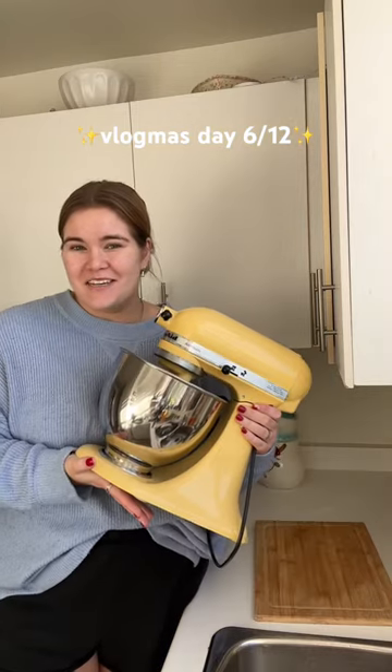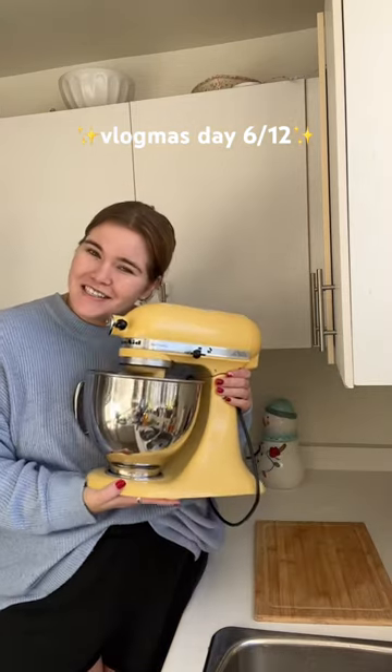Happy Vlogmas Day 6. For Christmas, I got this KitchenAid from my boyfriend and it's yellow and the cutest thing ever. Of course, the first thing I wanted to do was make Taylor Swift's chai cookies. I've never made them before. I'm so excited.